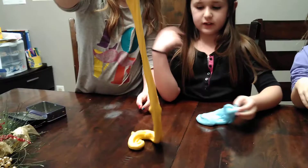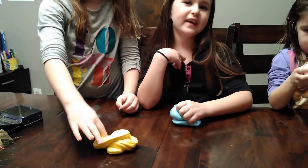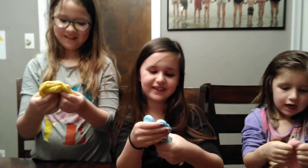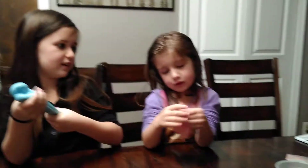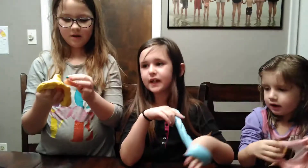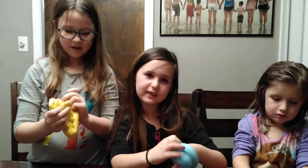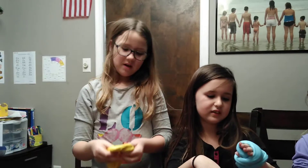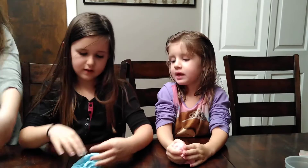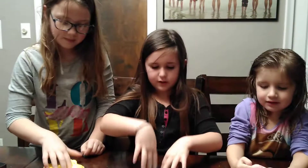She is the oldest. I'm the second oldest and second youngest. And I'm the little oldest. And what was your favorite part of making the slime? My favorite part was playing with it and mixing. My favorite part was kneading it with my hands. My favorite part was playing with it and mixing it with my hands.